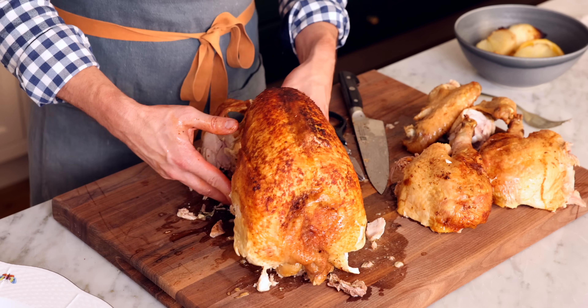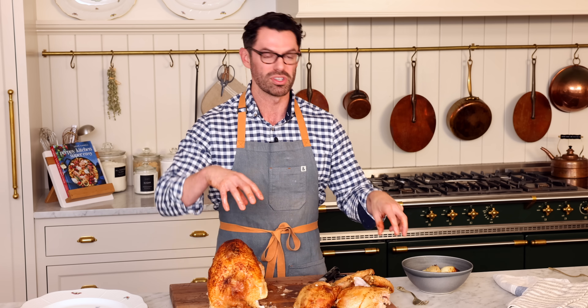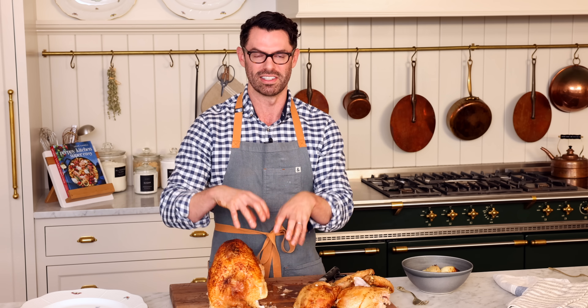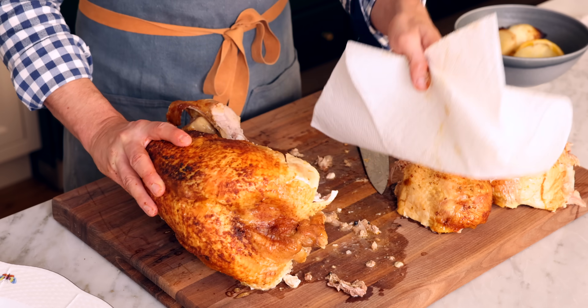Your turkey is going to be hot when you're doing this. If you can't tolerate the heat, go ahead and use a fork to manipulate things and touch sparingly as you work. It's a good idea to keep your surface clean with some paper towels.